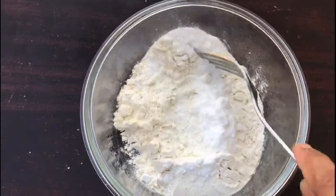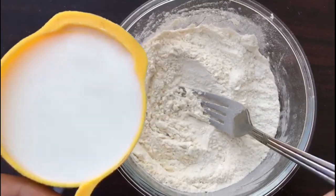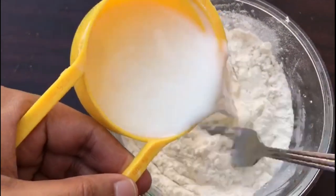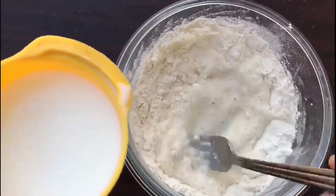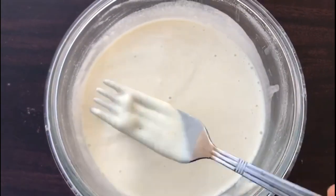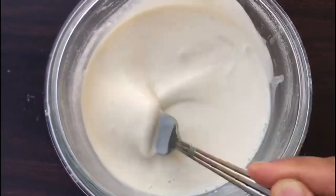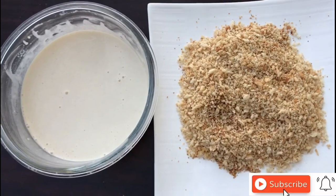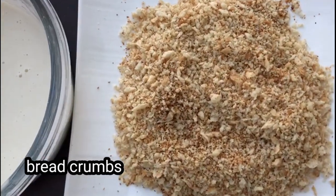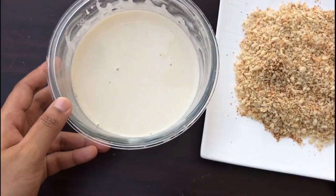We're going to add 1 tablespoon of rice. This is the best part of rice. We're going to add a little bit of rice and 1 tablespoon of rice. We need a batter — thick and thin. We need to make the batter ready; this is breadcrumbs. We need to add a mix of 2 pieces. Put the mix in the freezer.